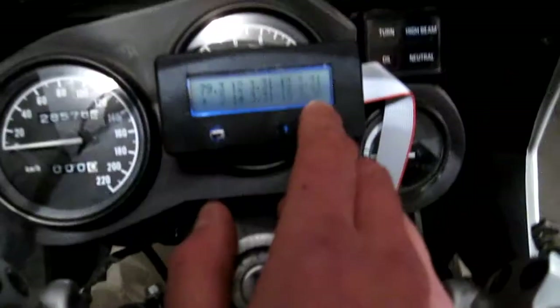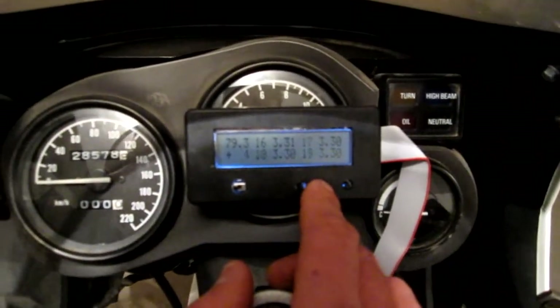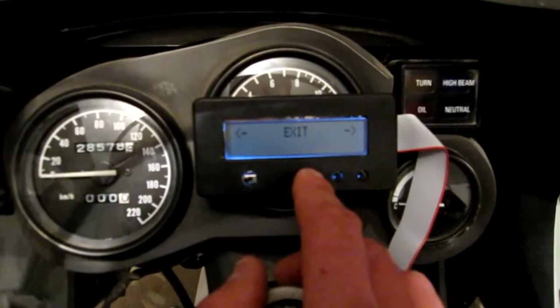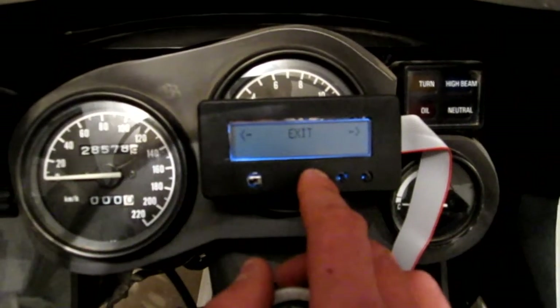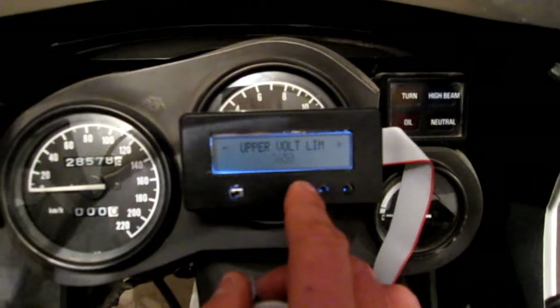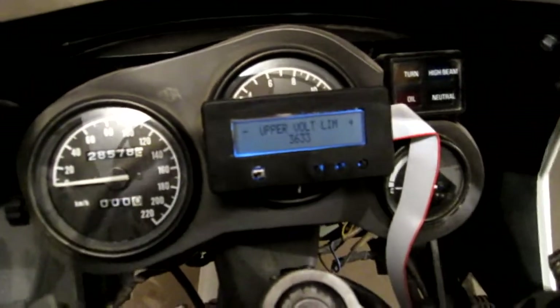And so to test this out, why don't I set the upper voltage cutoff to like 3.32 or something, so it will happen really quick, and we'll see what happens. This is going to take a while to change, so I'll get back to you when I change it.